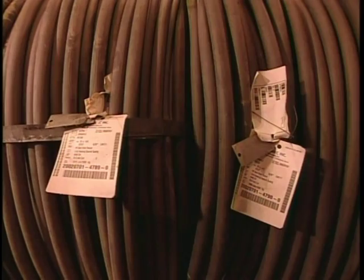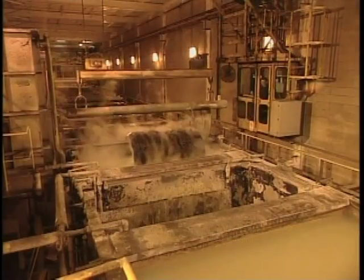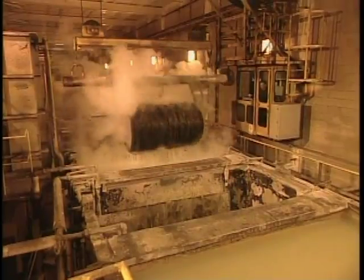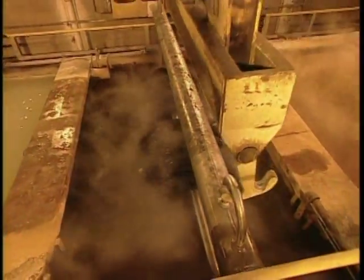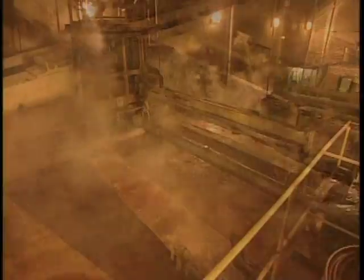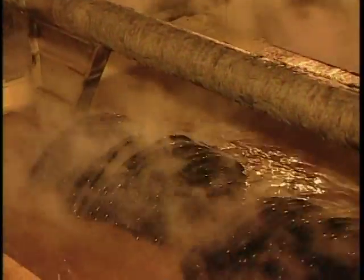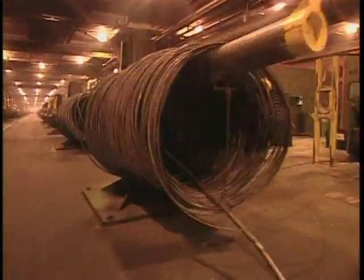Nuts and bolts are made from what's called steel wire rod. After spending up to 30 hours in a furnace to soften it enough to be worked, the wire rod goes into a bath of sulfuric acid to remove any rust particles. It's rinsed in water, then coated with phosphate, a chemical compound. This prevents the steel from rusting before the bolt forming begins and lubricates the steel to make forming easier.